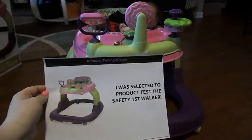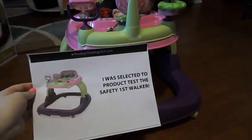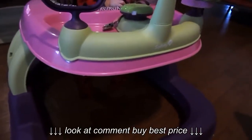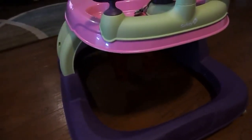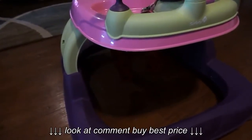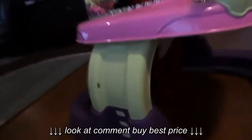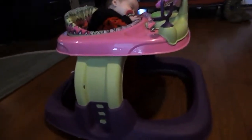We were selected by Product Testing USA to test this Safety First baby walker. It did arrive a little while after they said it was being shipped. This is the box it came in. It was very easy to put together — it took maybe 10 minutes, everything snapped together, and we didn't need any tools.